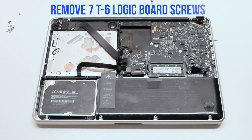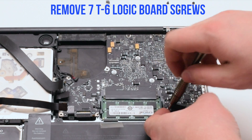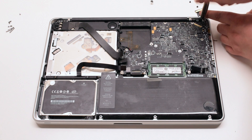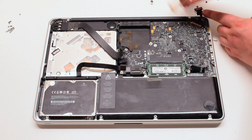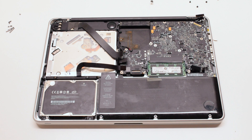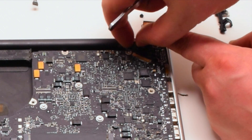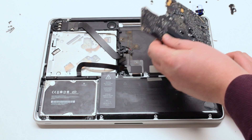Disconnect the battery indicator. Remove the seven T6 logic board screws. Disconnect the two Phillips head screws holding down the LVDS bracket but leave them in place. Lift the bracket. Tear the microphone glued to the case — this cannot be skipped; this is a very important step. Lift the board up.